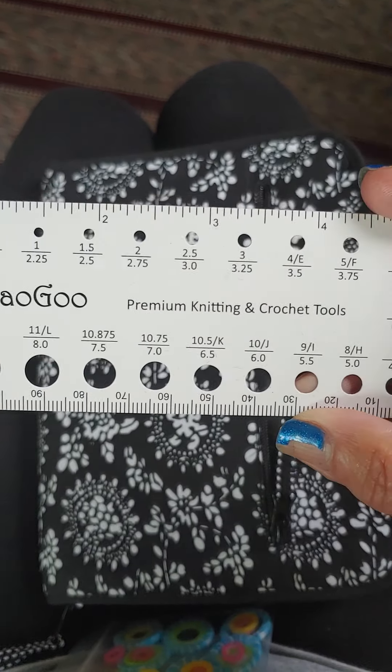As long as it's the aluminum hooks — there are no steel sizes on here. But aluminum hooks, you put them head standing up through there and you can know what size it is. So that's pretty cool.